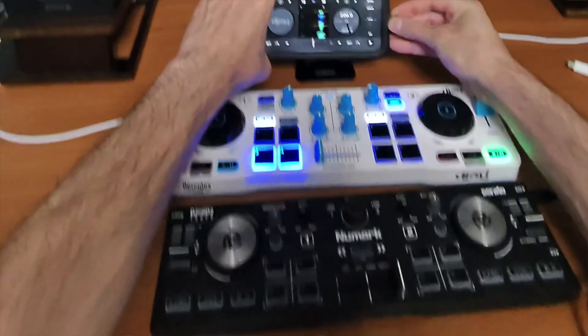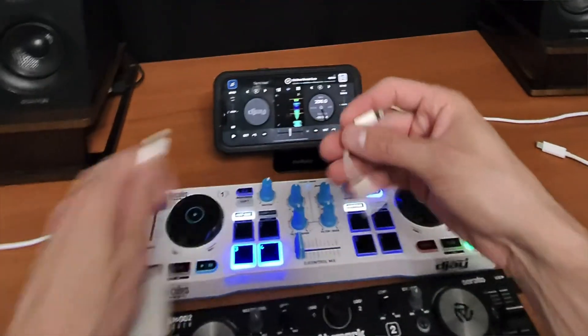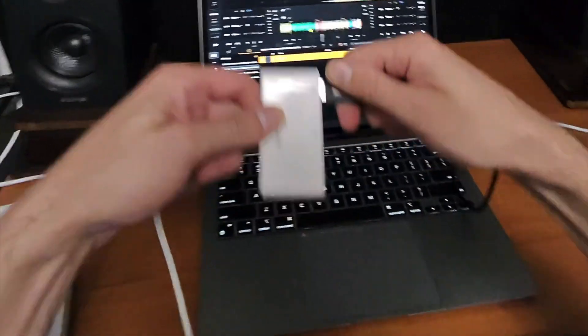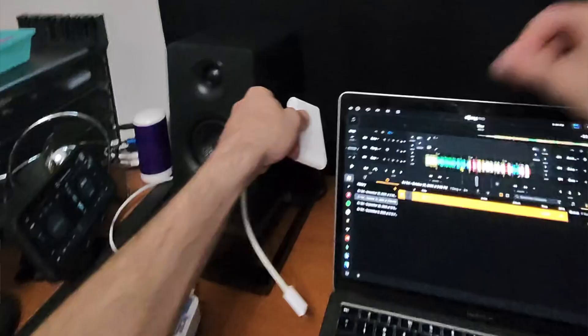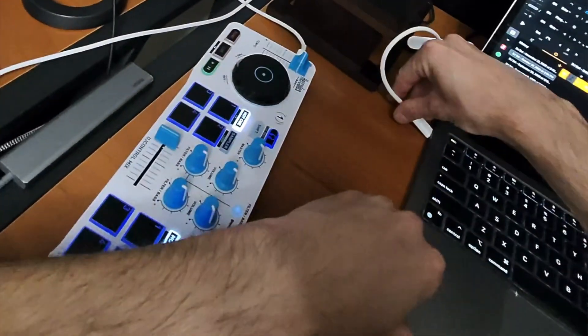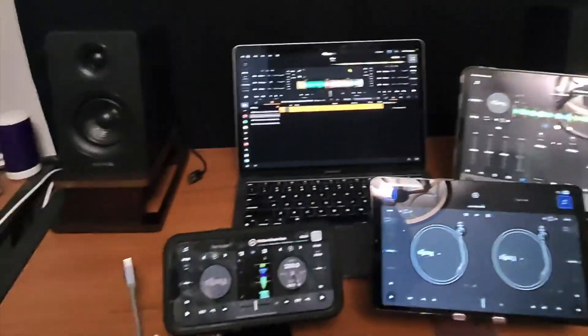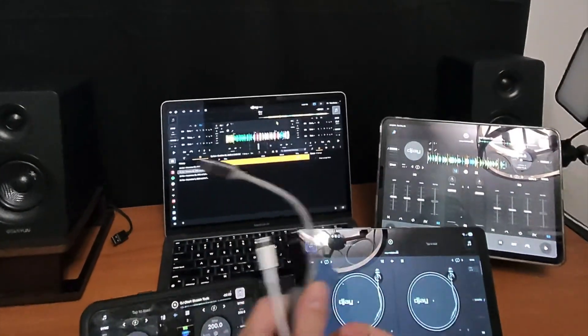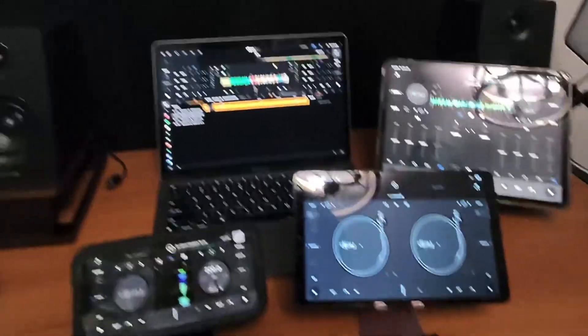DJ Pro is an amazing DJ software no matter what device you use. In this short video I'm going to show you how to connect either a wired controller or a Bluetooth controller to any of these devices. I'm also going to tell you which adapters you need if any, and I'm going to start with the Android.